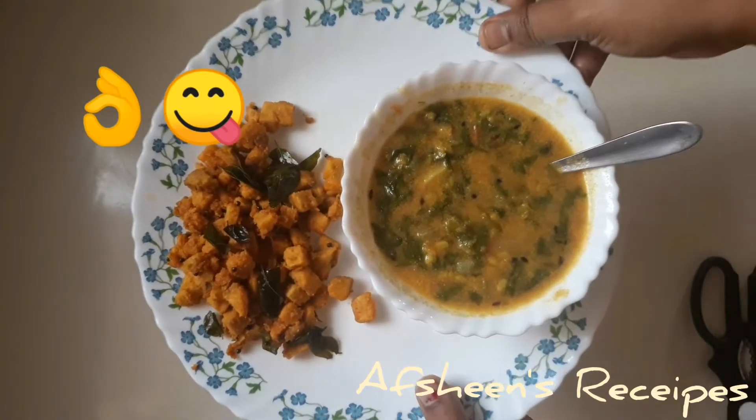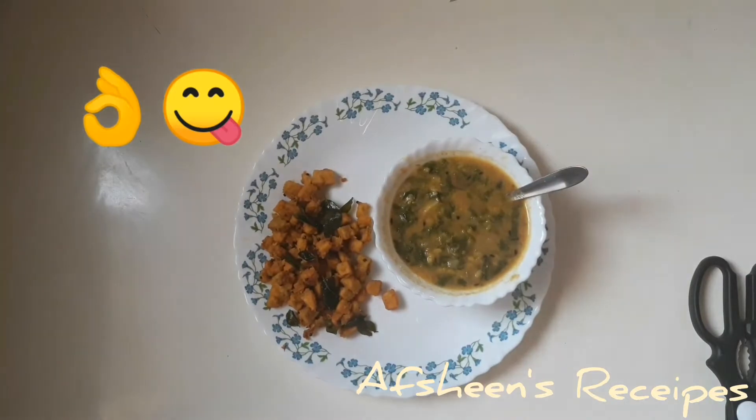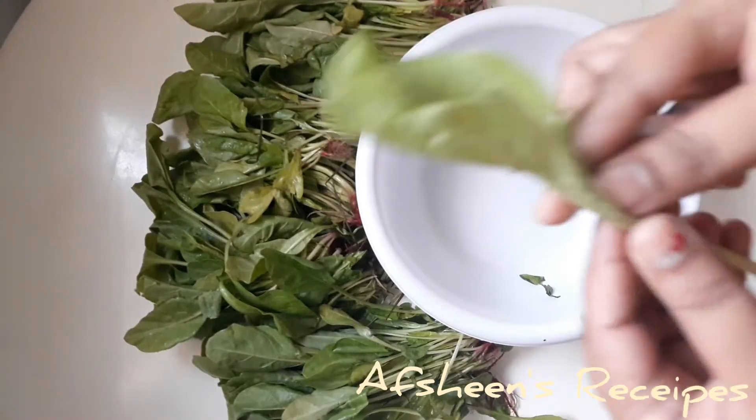Hi, hello and Assalamualaikum friends. Welcome to Opshain's Recipes. In this recipe channel, we will show you how to do it.